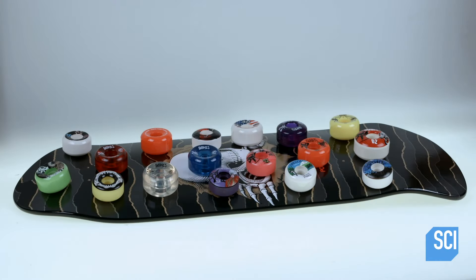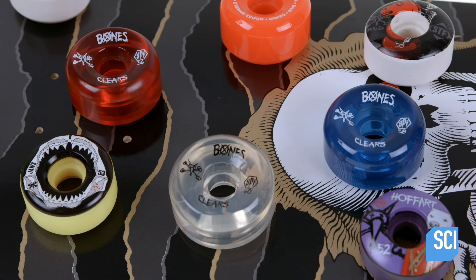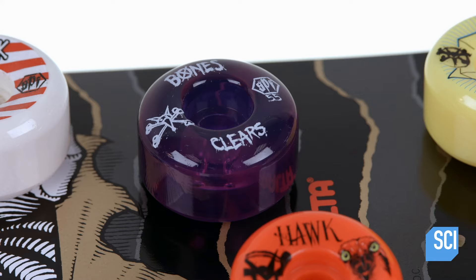Skateboard wheels come in different sizes, hardness, colors, and graphic designs. For the rider there are many practical and aesthetic considerations.